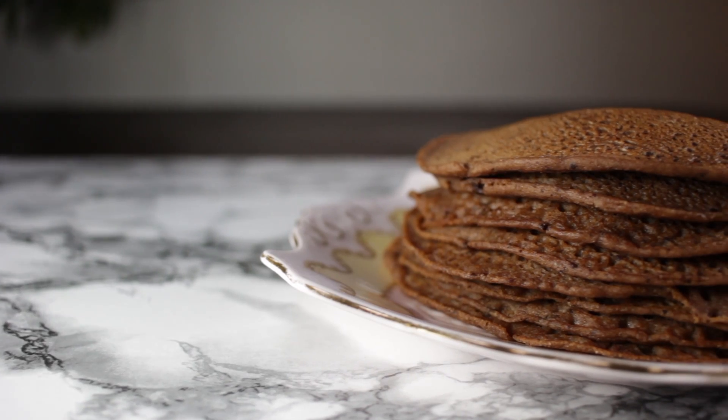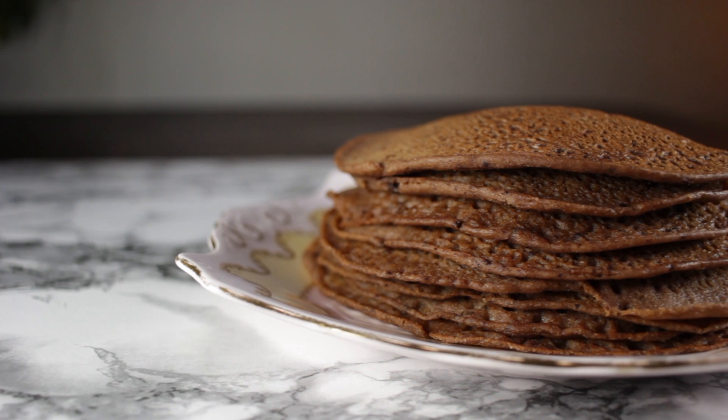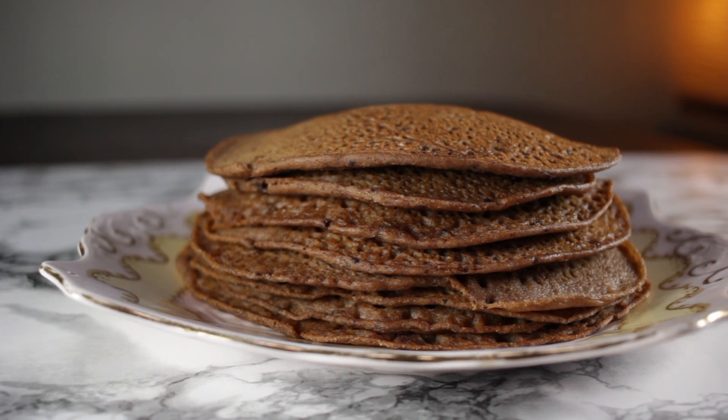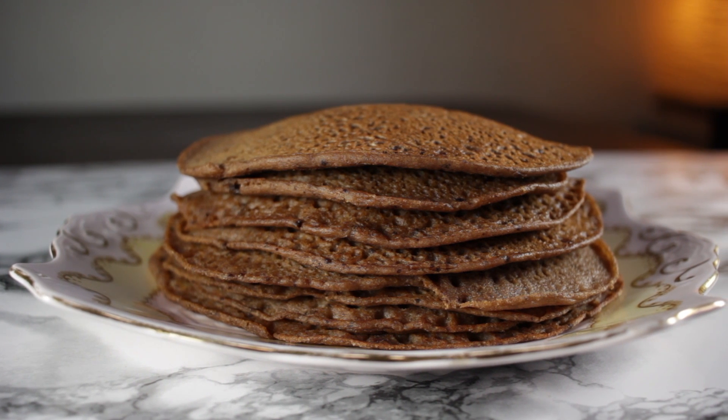Hello there and welcome. Today I'm going to make some pancakes in celebration of Pancake Tuesday. These are super healthy — I'm using buckwheat flour and I'm using raw cacao. They are so delicious you are going to love them. So let's get right into the recipe so you can then make them and enjoy.